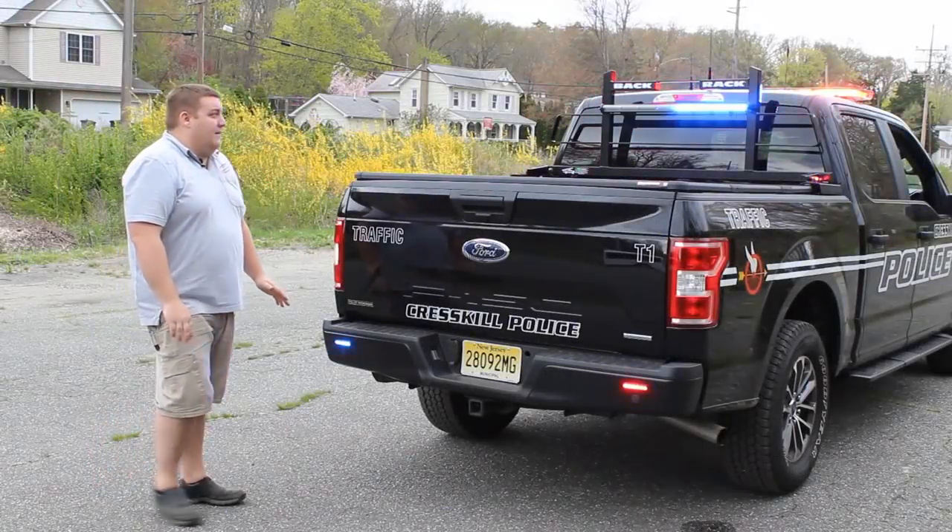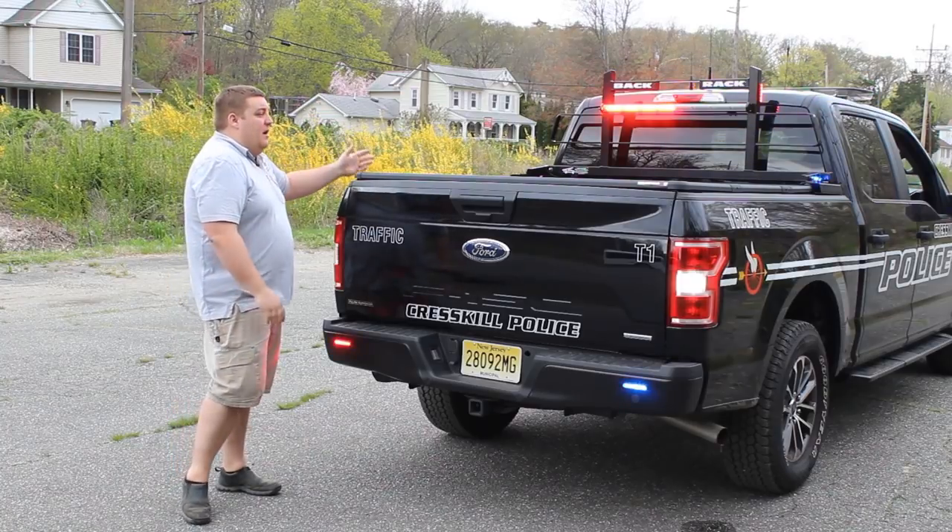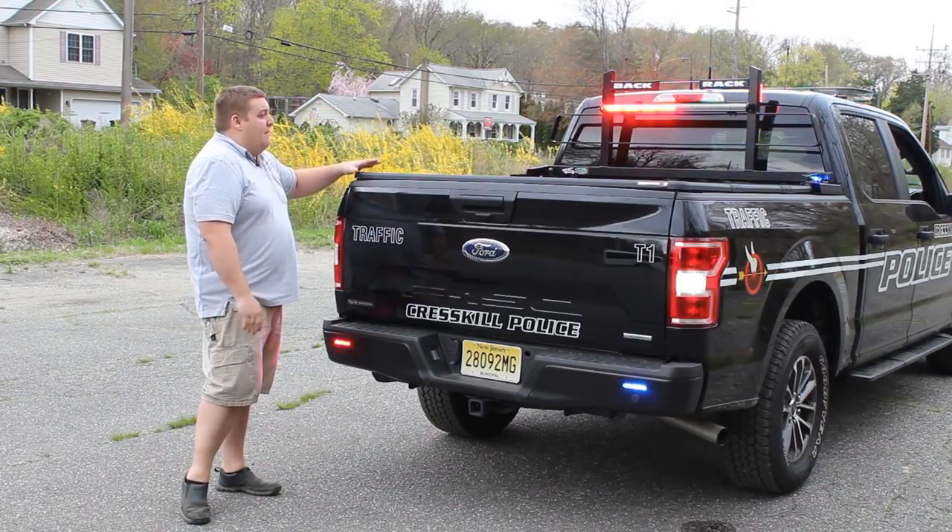Taking a look at the back of the vehicle, you can see we've installed a back rack headache rack to help protect the back window if they were to flip the cover up or throw anything else in the bed of the pickup truck.